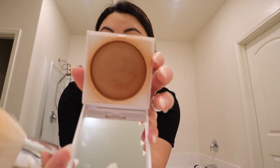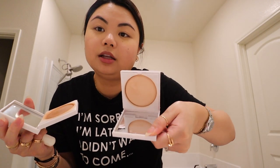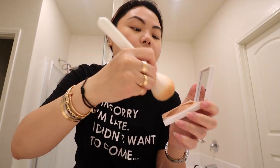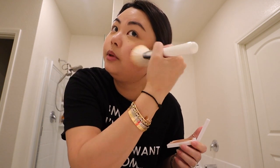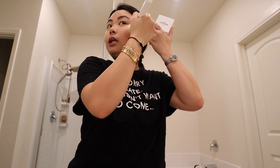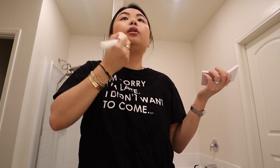Next I'll go in with bronzer. I'm using the Honest Beauty bronzer in shade Dusk Reflection — this is the only bronzer shade they have. I'll use this brush and sweep it on my cheekbones. When it comes to bronzer, I take my time to blend it out because on my face it tends to look patchy. Whatever's left over goes on my forehead and under my chin.